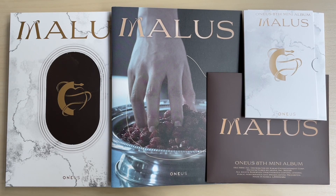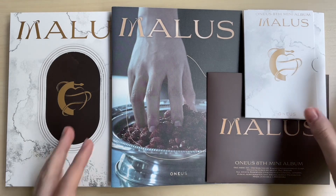I'm very excited because this comeback was so good. There are quite a few versions this time - thankfully they're quite small so it's not too bad. There's the main version, the Eden version, member versions (I just cut down to my bias), the poca version, and the limited platform version that a lot of groups have been doing these days.